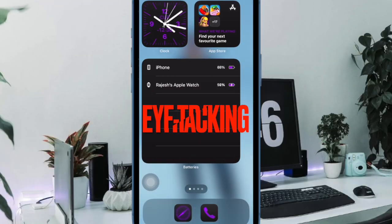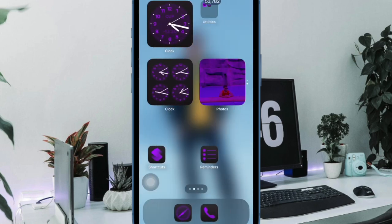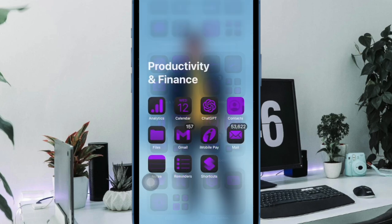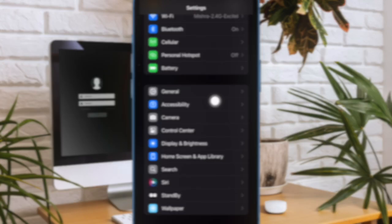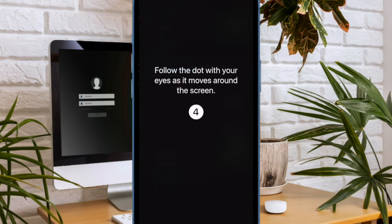Finally, I would like to talk about the ability to control your iPhone using just your eyes. In iOS 18, you can control your iPhone or iPad using just your eyes. Though the eye-tracking feature is designed for differently-abled people, anyone can get the most out of this accessibility feature to control their device with their eyes for more convenience. To get going, open the Settings app on your iPhone, select Accessibility, activate the eye-tracking feature, and then fine-tune it to your liking.